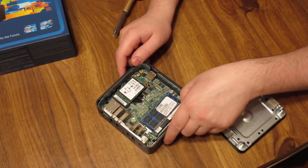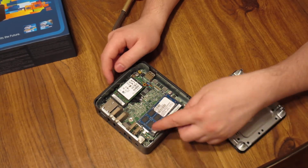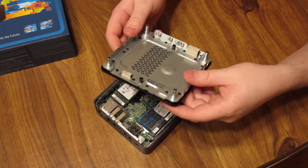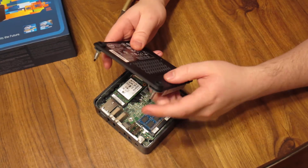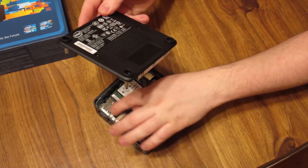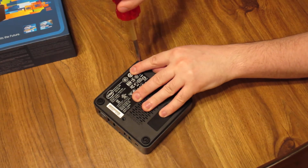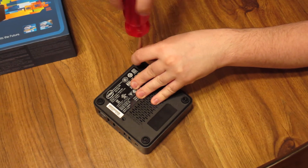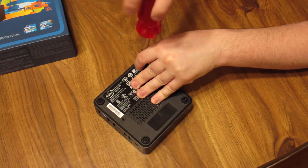I really like the design of this case. It has a two-layer approach — it has the outer structure to it and also the inner raw steel, let's call it. Anyways, this goes on the flat edge here facing the IO ports, and it just goes back down and you tighten your screws. It's a pretty quick process when you consider we just assembled a whole desktop computer.